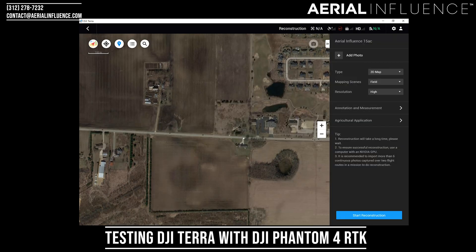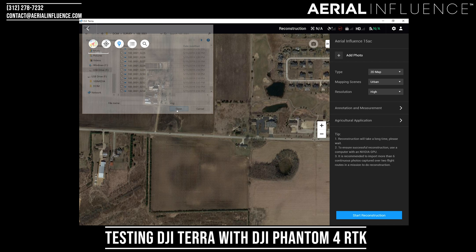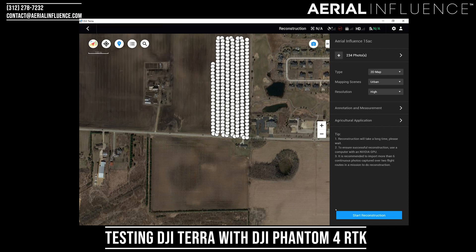Now we're going to go to add photos — hit the plus. And there it is: 515 photos, 2019. Go all the way down and hit shift-click. We're going to drag all those in, and down here at the bottom right it added the photos. You can see how it populated all of the photos onto the field that we just mapped.